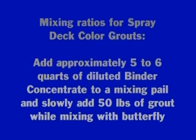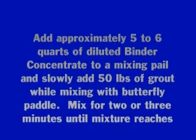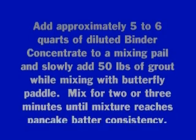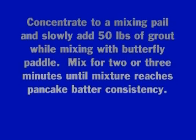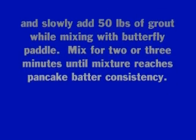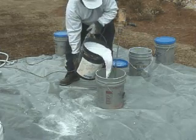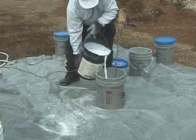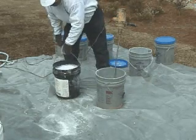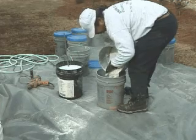Add approximately 5 to 6 quarts of diluted binder concentrate to a mixing pail and slowly add 50 pounds of grout while mixing with a butterfly paddle. Mix for 2 to 3 minutes until mixture reaches pancake batter consistency. For best results, add your liquid into your mixing pail first. Always fluff SCP's colored spray grout before adding to mixing pail.